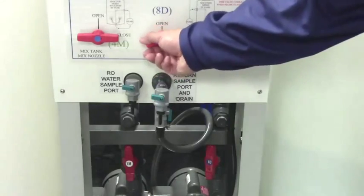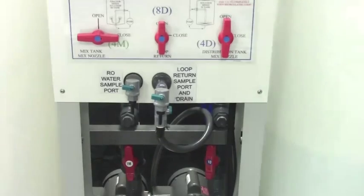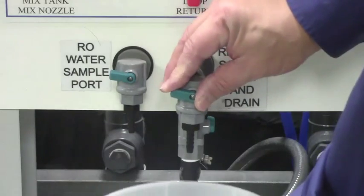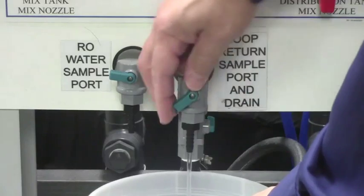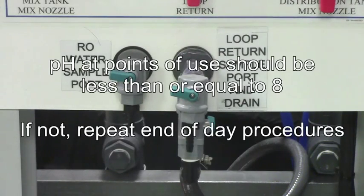Open 8D and close 9D and the water will begin to recirculate through the loop. Open the loop return sample port for at least 5 seconds, then close it. Rinse the points of use until the pH is less than or equal to 8. If the pH continues to be greater than 8, repeat the end-of-day procedures.